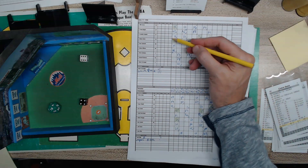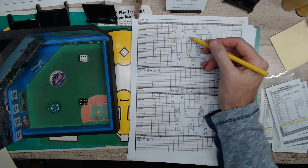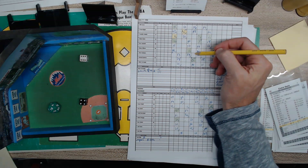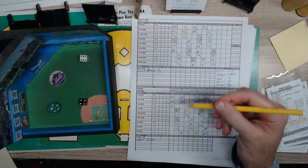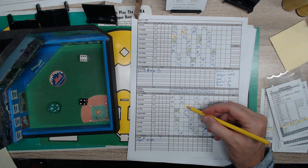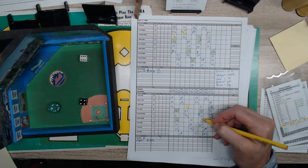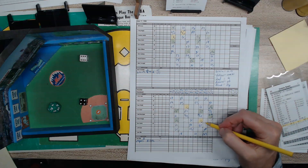Next we probably want to do our walks. A walk is as good as a hit, and this is going to be an important part of the game. Riho has two walks by the third inning, and then he doesn't walk anybody else for the rest of the game — so he got his control under control. Mark Portugal was the pitcher for the Astros, and he walked one in the fourth and had another walk in the seventh. So he only had two walks.